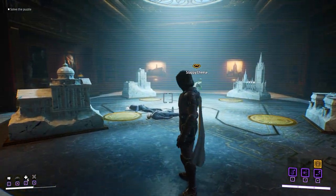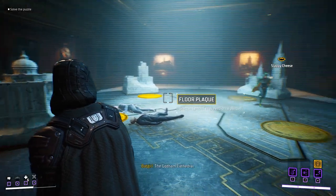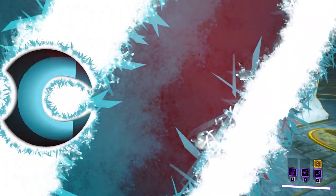In this video, I'm going to show you how to solve the puzzle — the one that has these marble buildings all around the room with these floor plaques that act as buttons. You need to press these floor buttons in the correct order to open up a secret door.